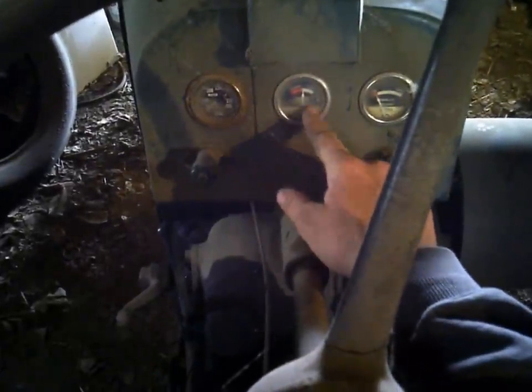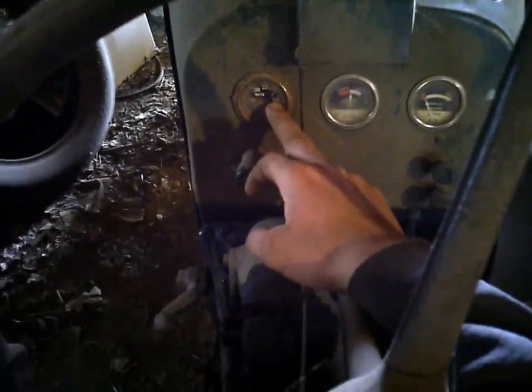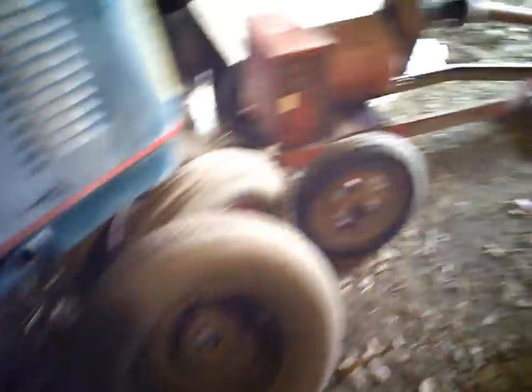Engine oil pressure. Water temperature — oh no, that's battery amperage. And then there's the water temperature. So pretty simple, not a lot to it. Those might be original tires on there — I'm not sure. They're not in too bad shape for being original. The front tire's been replaced at some point.